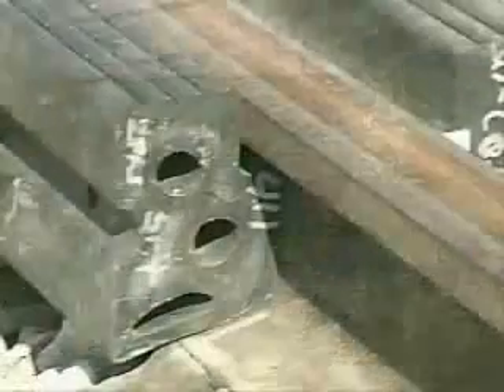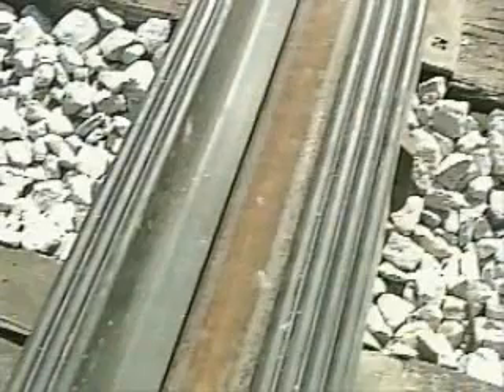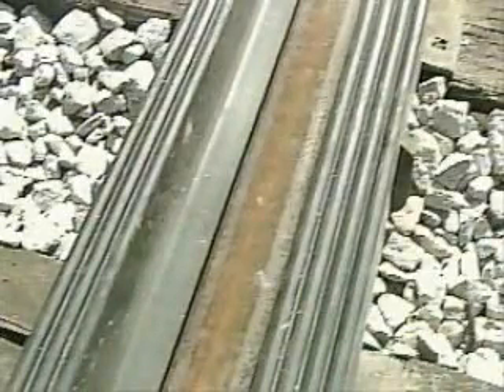and does so without costly maintenance. Most importantly, rail seal is designed and manufactured to match rail contours exactly, creating a weather and contaminant proof seal protecting the track support structure below.